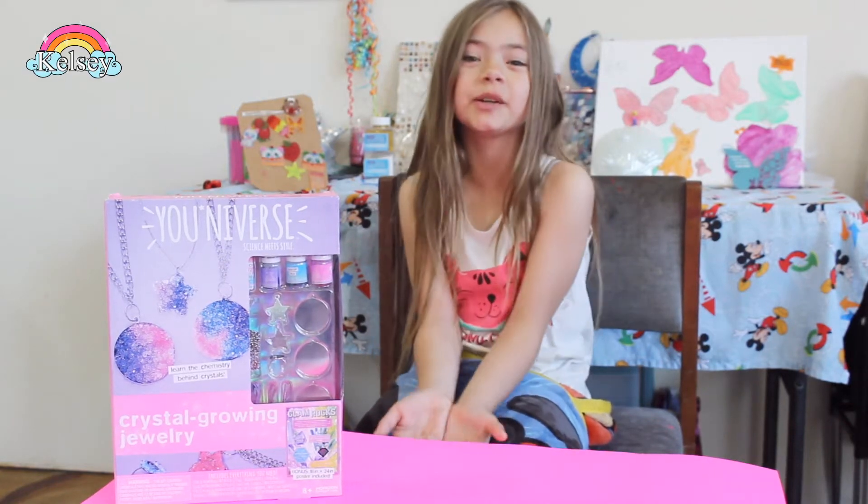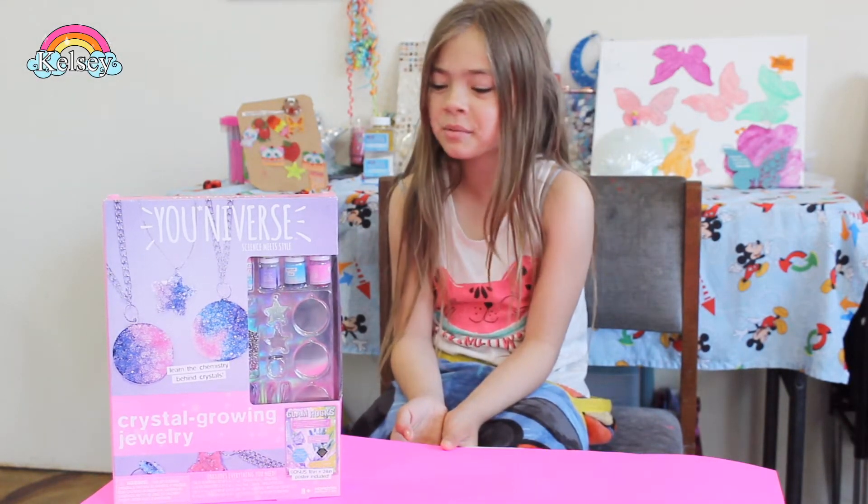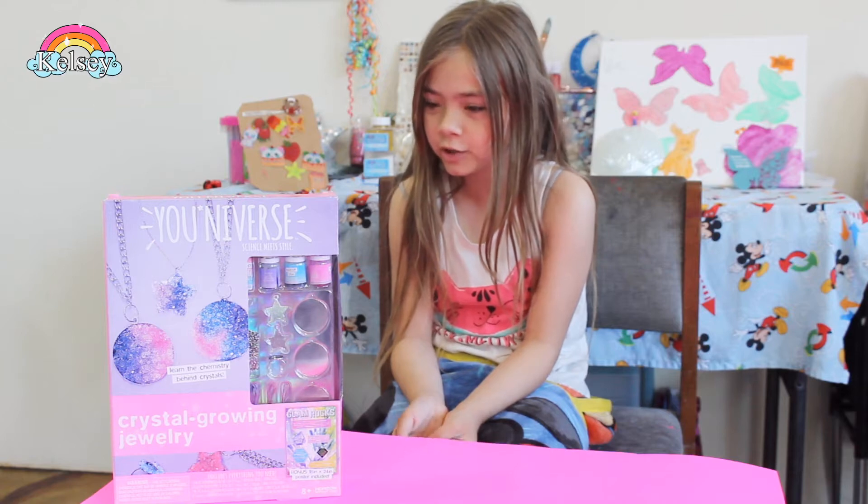Hi guys, welcome back to the channel. Jenna here, I'm Kelsey, and today we're going to be doing Crystal Growing Jewelry by Universe.